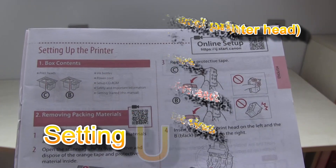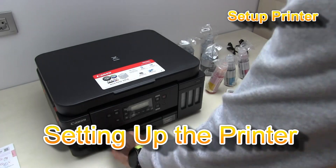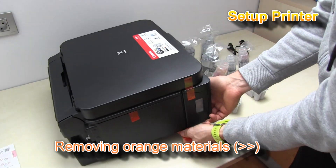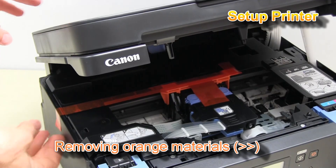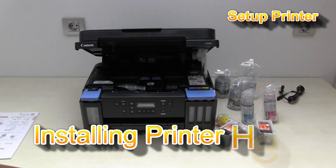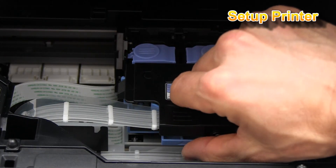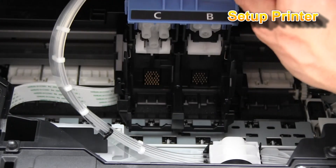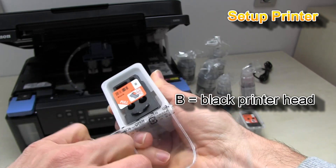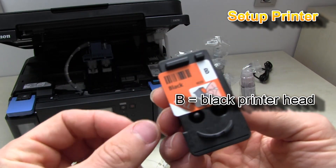Follow the next steps to set up your printer with printer heads and inks.